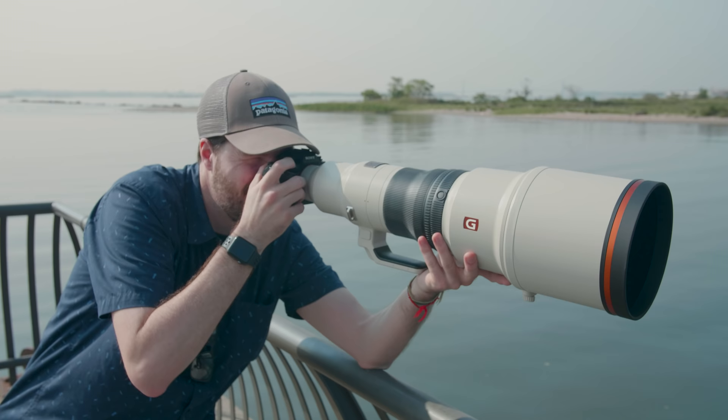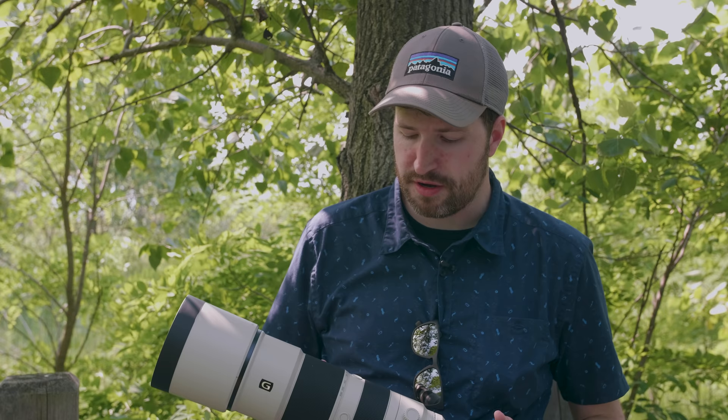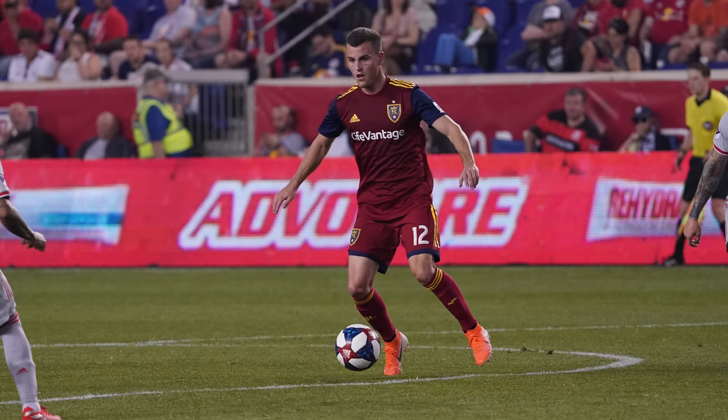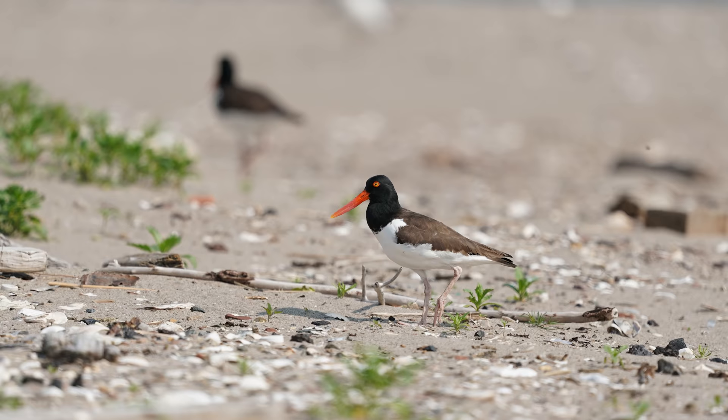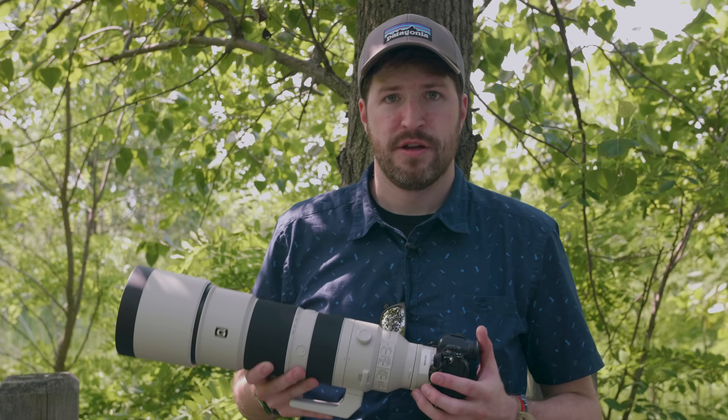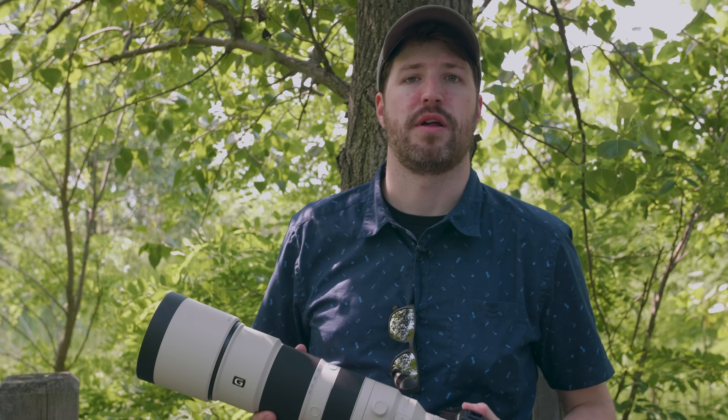That wraps up our shooting experience for this weekend. We've only had the lenses for a couple of days, so these are very early initial impressions, but in hand both lenses have fantastic build quality. The 200-600 in particular is extremely versatile — great for sports, wildlife, and anything outdoors in the daytime. The 600mm f/4, much like the 400mm f/2.8, is impressively lightweight despite the long focal length and is easy to use handheld, which is extremely impressive. To finish our initial impressions we need to look at image quality, so we'll jump back to the lab.